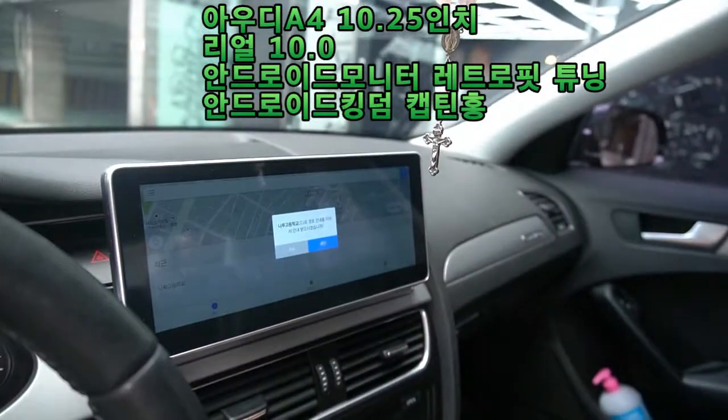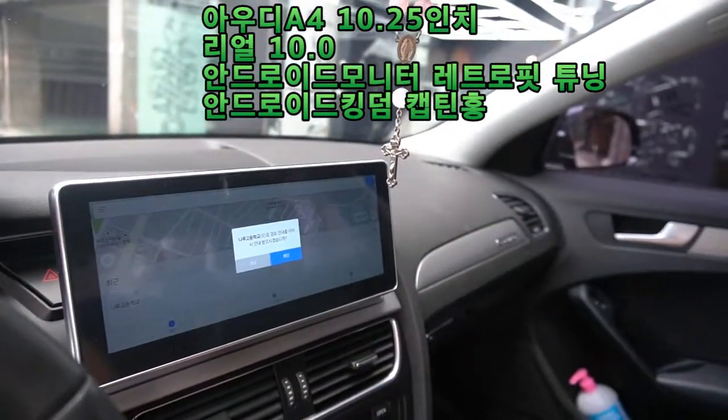Replacement and professional installation — this is Android Kingdom Captino.